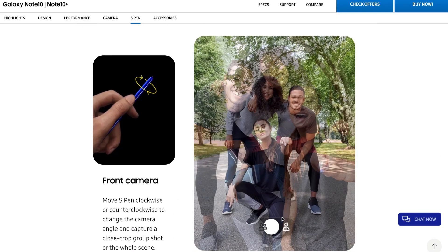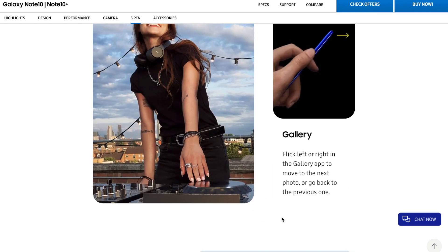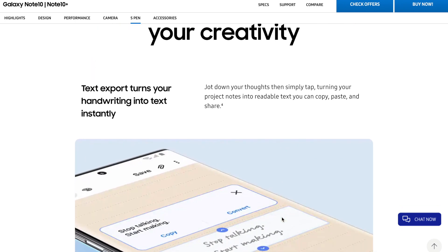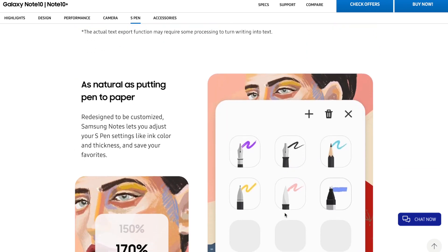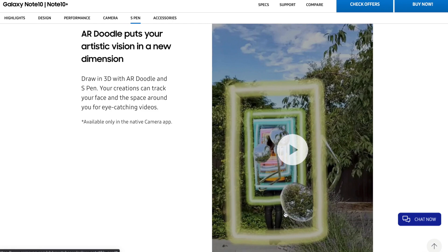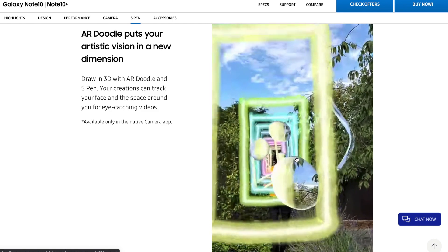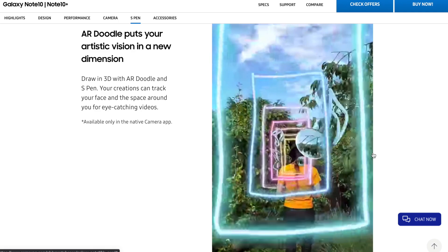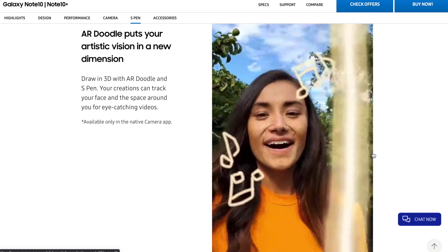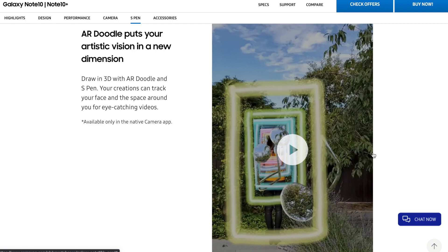Moving on to the S Pen — it has the capability to act like a mouse, just as you would use a mouse on a desktop or laptop. As you can see on the menu, there's a list of features for the S Pen, and you can add even more if you want. You can also turn your handwriting into text instantly.